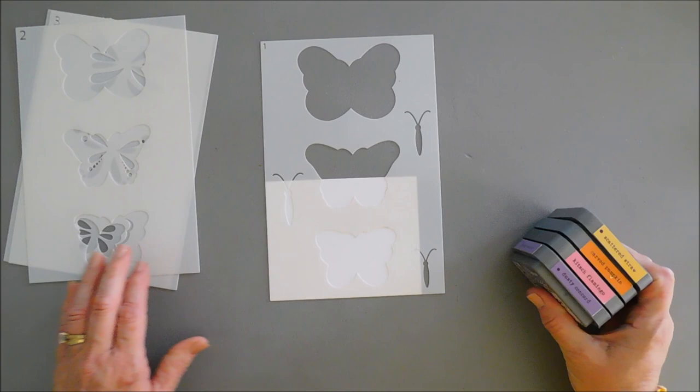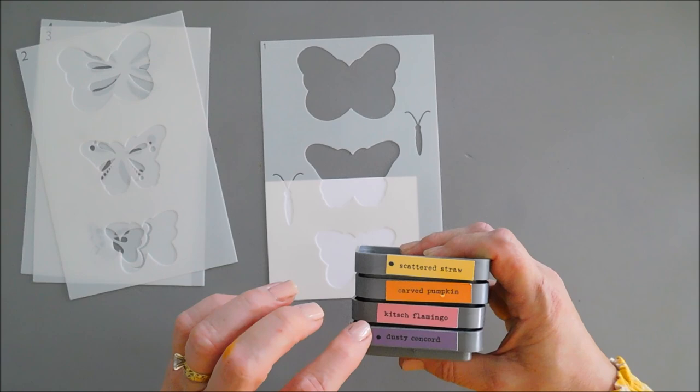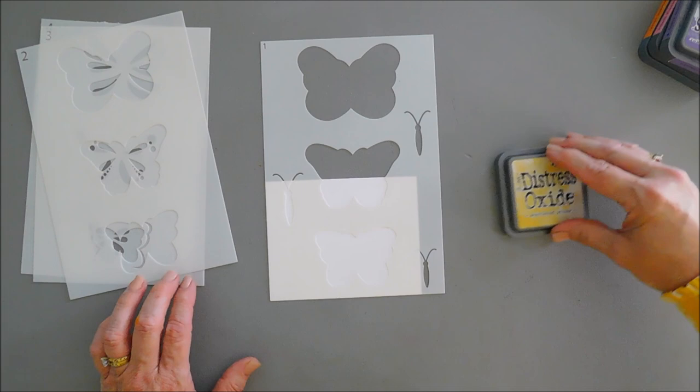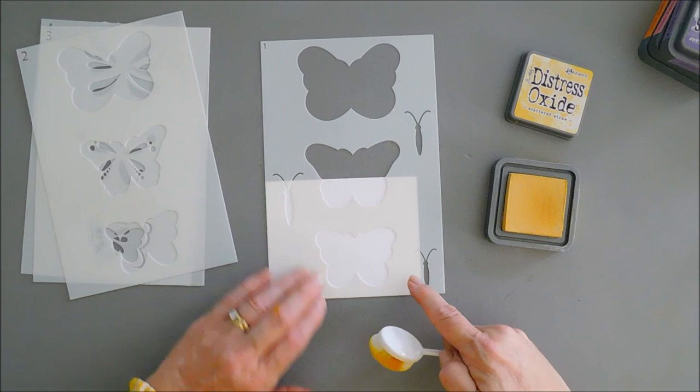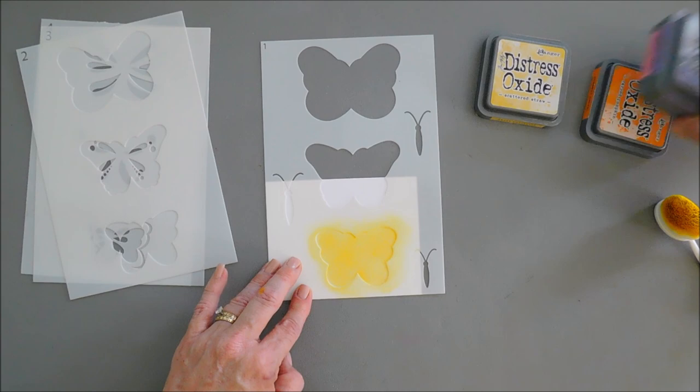Since all of these stencils layer on top of each other, I wanted some colors that could be layerable on top of each other. I have a yellow, an orange, a pink, and then a purple for our butterfly. We're going to start with our yellow ink and just pick up some ink with our blending brush and lightly add it to our butterfly on our first layer.